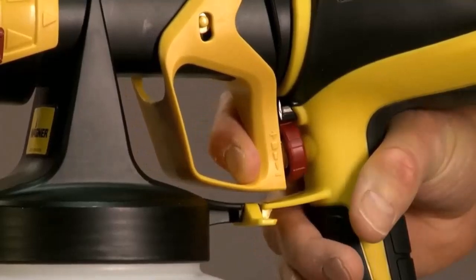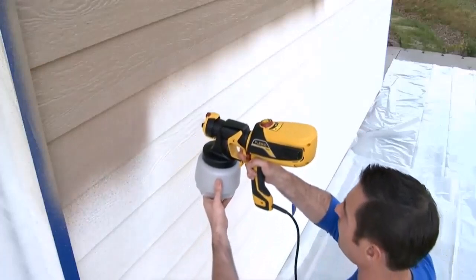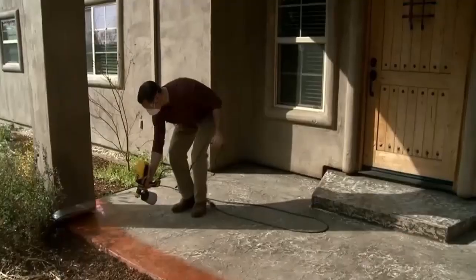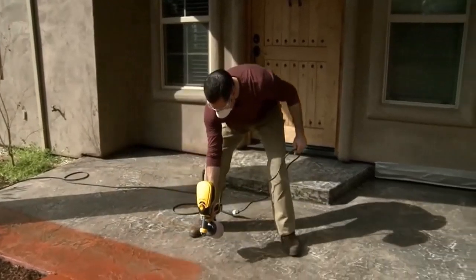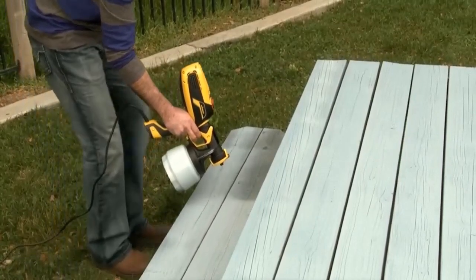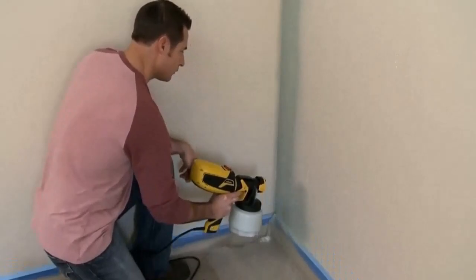The Ryobi Paint Sprayer WRAP 200B is a wonderful product by Ryobi for its consumers. It is an airless paint sprayer, which means you will enjoy the best paint results. As there will be no air bubbles, in a short time you can finish the walls of your house with the best results. You no longer need spray rollers or paint brushes for even paint coats.